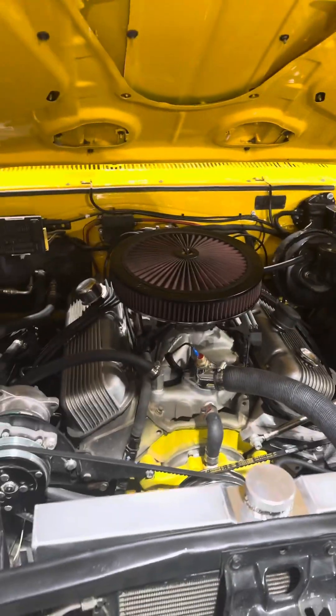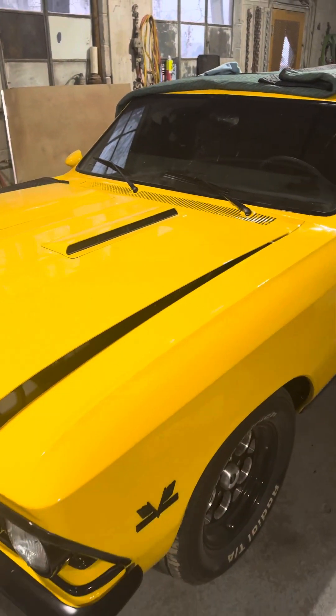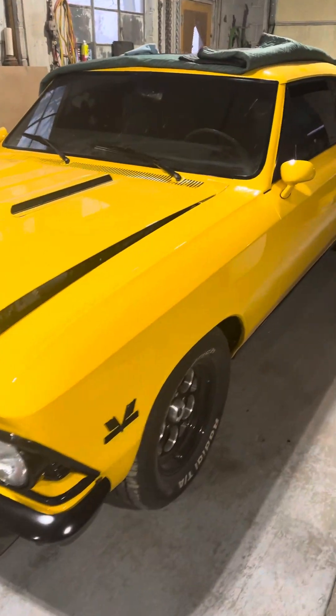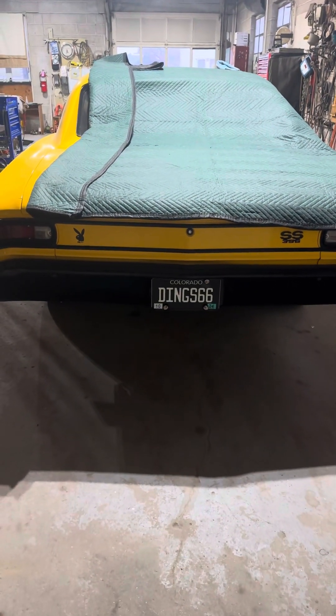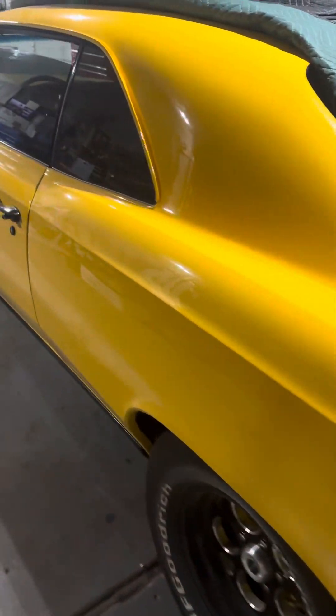I probably should have done this video before, because this old girl is filthy dirty now. We need to get it cleaned up and get it back in the box, get it back to Duane so he can start getting it ready for car show season. This year actually — a couple months back had to snatch the tank out of it and fix a little leak. Don't mind them shadows, that's the lighting in the shop — there's nothing in the paint, I promise you.